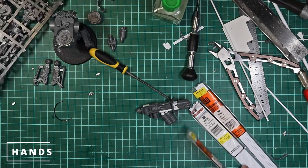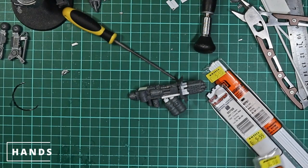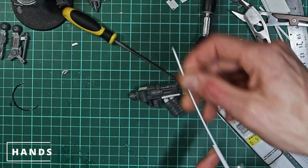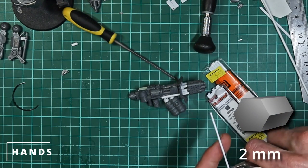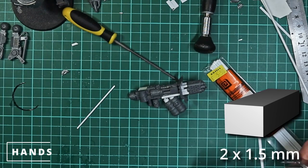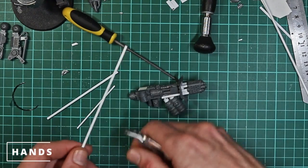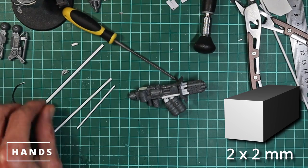While we're waiting for that gun to dry, we're going to work on the hands. Now this is probably the fiddliest bit of the entire build. We've got a small 2mm wide hexagon rod with some nice flat edges to work with, and then we've got some square and rectangular rod — one is 2mm by about 1.5mm, the other is 2mm by 2mm. We're going to use these as the finger sections, and we need to cut lots of little 45-degree angle pieces on these.